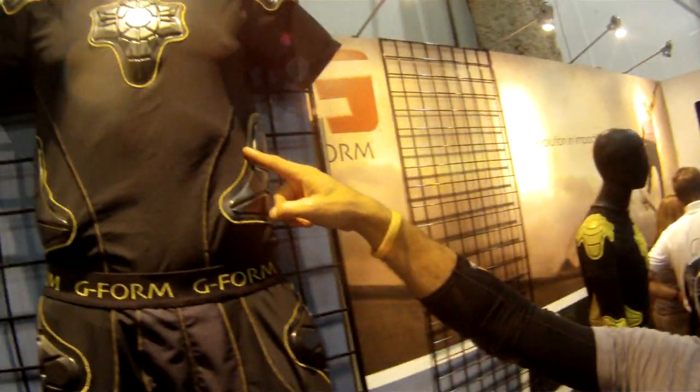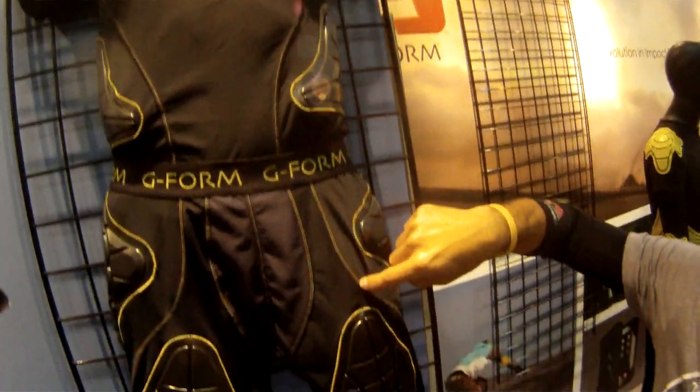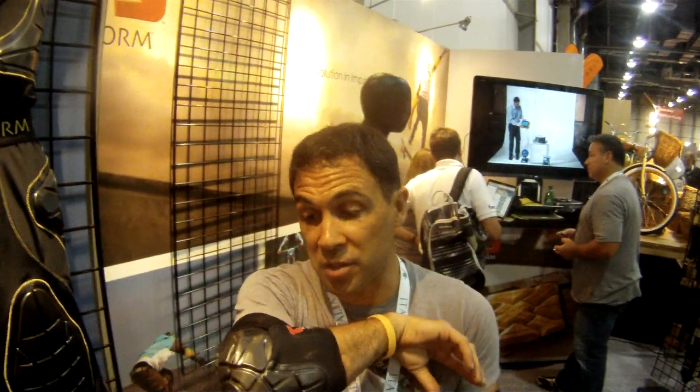These will be available in October, and all of our knee and elbow pads are available today. Price points: $90 for the shirt, $80 for the pant, and $40 for knee, shin, and elbow. Thank you so much. My pleasure — thanks for talking to us.